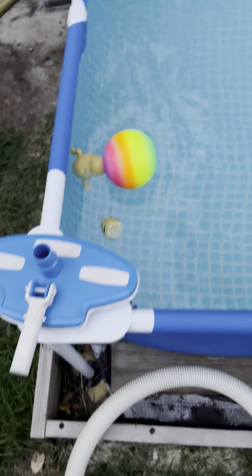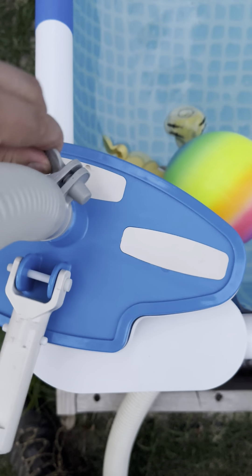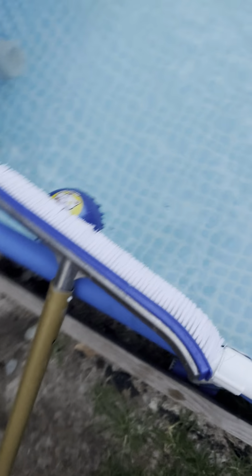To hook up the vacuum, you want to make sure this sits on here and I'll tighten this clamp here. This clamp is to prevent the hose from coming out of the water. So I'm going to disconnect this brush right here.